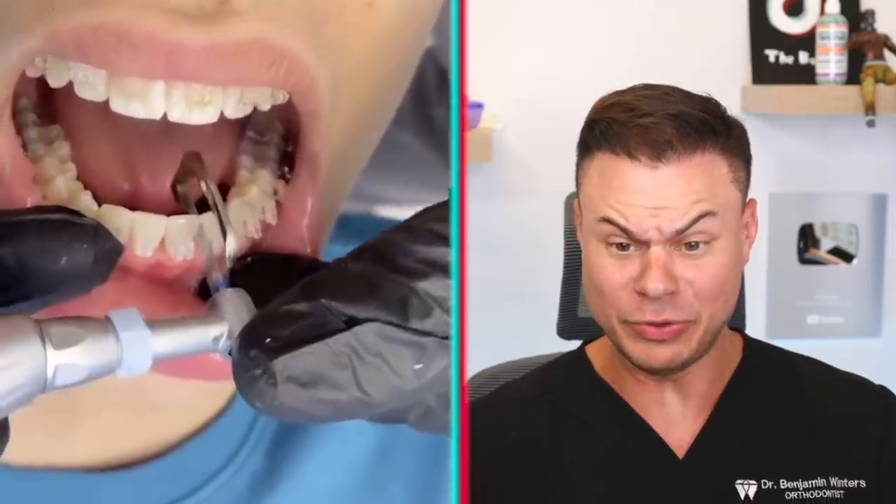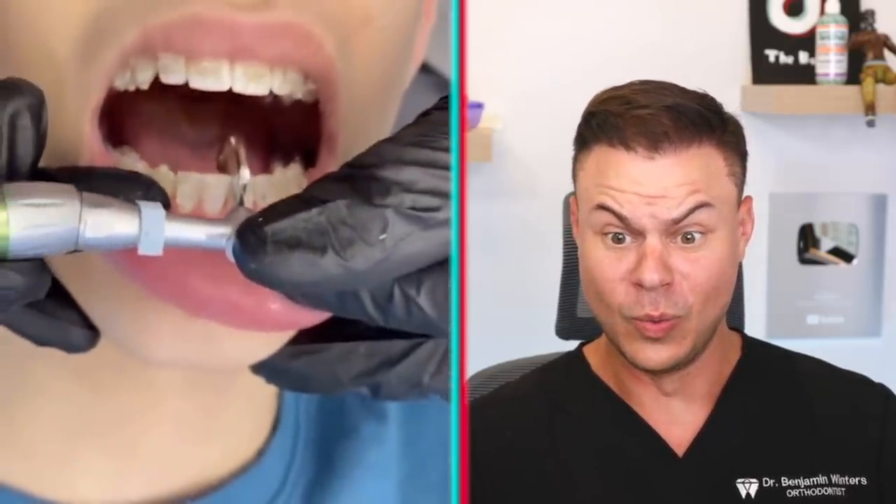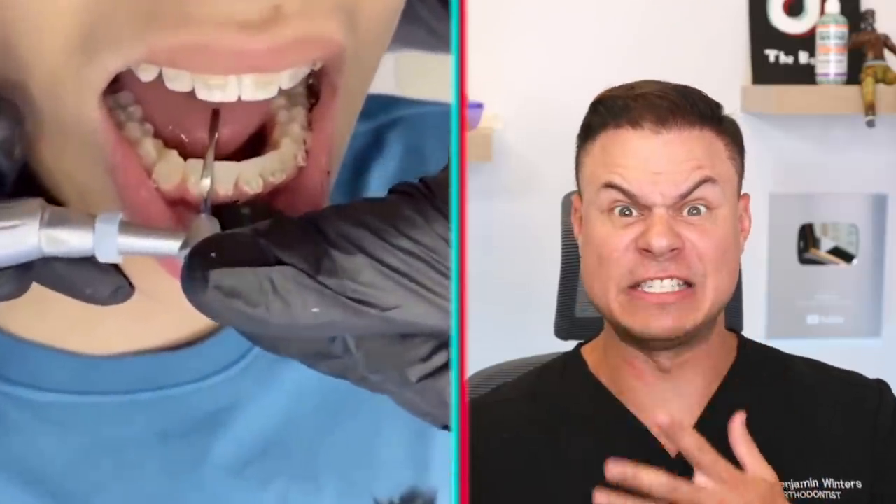That last one is actually not a TikTok trend at all — it's something we do here at the orthodontics office. It's called IPR, or interproximal reduction, where we polish between your teeth to make them slightly smaller to ensure your bite puzzle fits properly. Sometimes teeth are a little too big, so we make them smaller this way. It doesn't hurt, doesn't cause increased sensitivity, and we do it all the time. This one is totally not cap — it's a legitimate dental procedure.